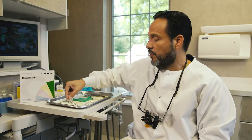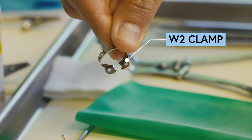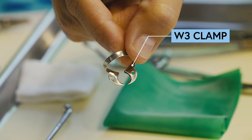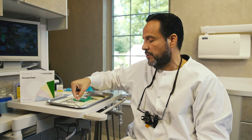We're going to start reviewing our basic armamentarium for a rubber dam isolation. I'm going to start out with showing you the W2 clamp for pre-molars, the W3 clamp for molars, and the W8A clamp that I normally use for molars that are slightly broken down and that I don't have a lot of room to engage the jaws of the clamp towards the molar.